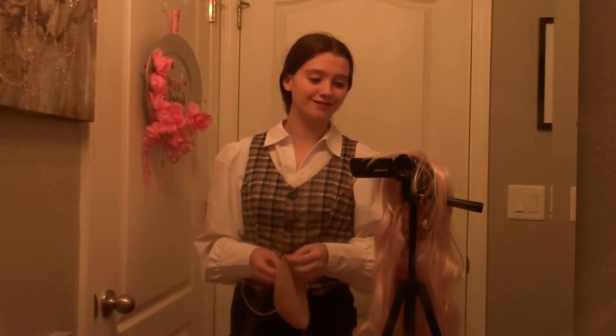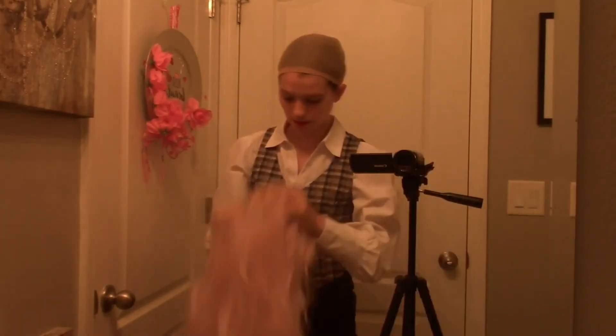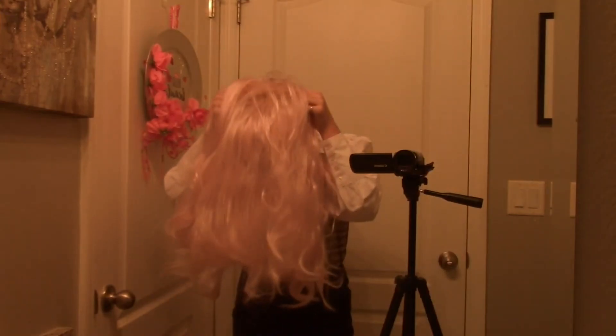It looks so pretty! The wig cap made it so much easier, so I probably should have gotten it out in the first place. After the wig cap got put on, the wig was a lot easier to deal with.